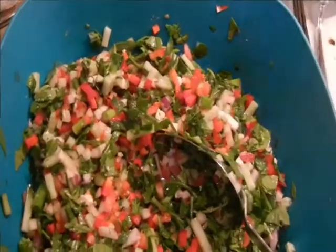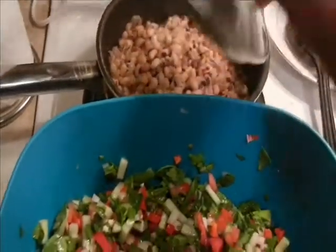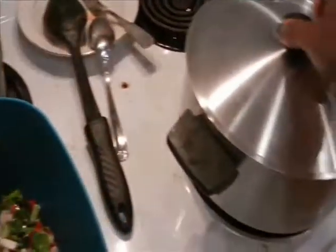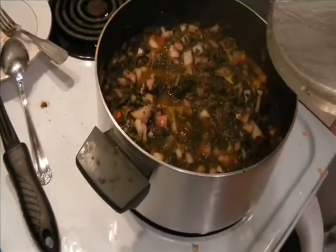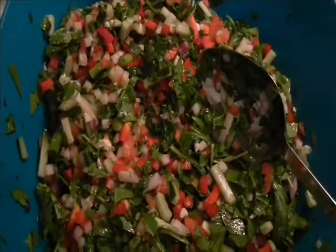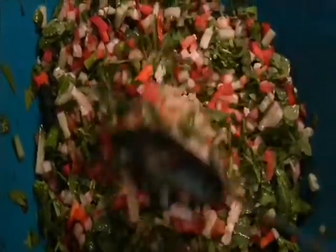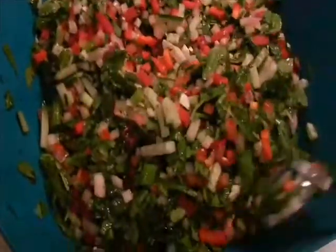You can eat it with — I'll show you pictures of things you can eat it with. Right now I have some sprouted beans cooking on the stove, and I also have another spinach thing cooking which I'm going to turn off. So yeah, that's just an idea of things you can eat it with. You can also eat it with fish or chicken.